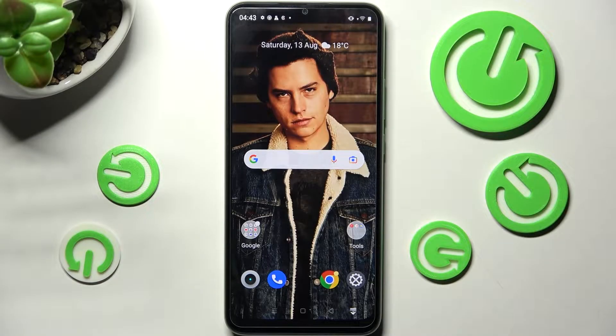Hi! In front of me is Real Minarzo 50i Prime, and today I would like to show you how you can use split screen on this smartphone.